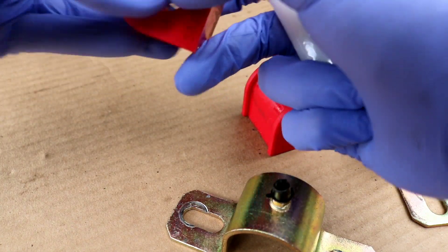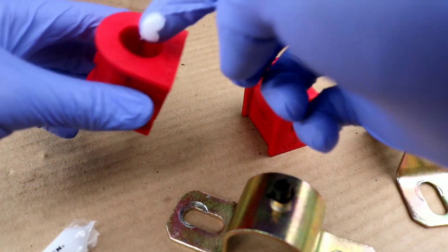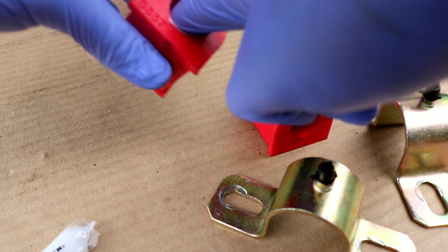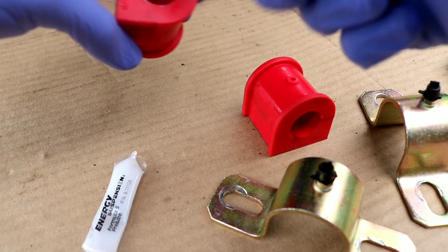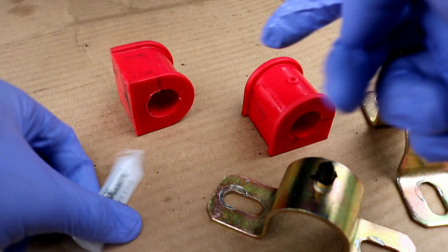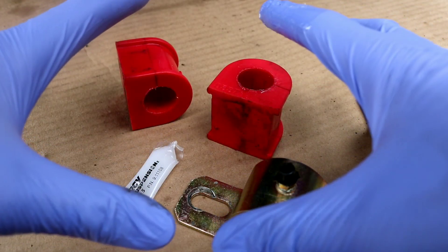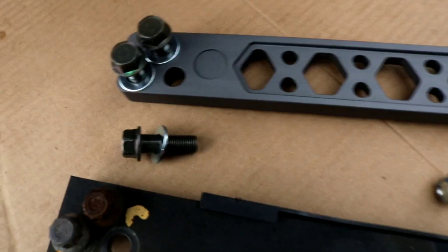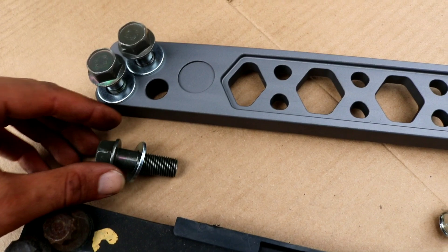As we're waiting for the paint to dry, I'm going to go ahead and grease my bushings - I completely forgot the first time. Using doctor gloves, get the grease in there. This is a synthetic grease only used for poly-style bushings that way your bushings don't squeak, because these bushings are a lot harder than regular rubber. I'll finish up greasing and then we can move on to installing the lower control arm.